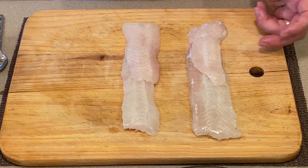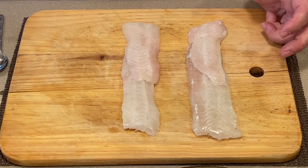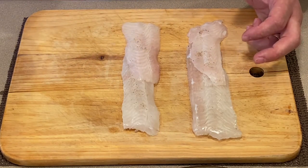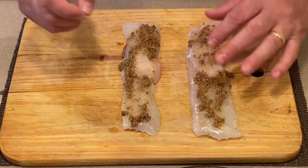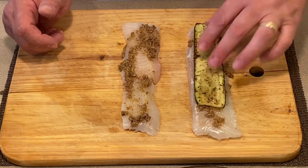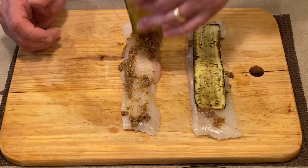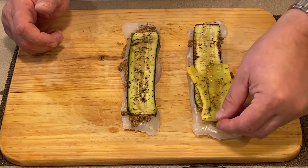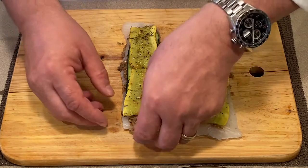The next thing I like to do is season it with a little bit of salt and a little pepper. Then I like to spread a little bit of olive tapenade on here. Next, I will take some zucchini that I had sliced thinly and then seared at a high temperature. Then I will take some squash. Now that we got that done, let us go ahead and roll it.